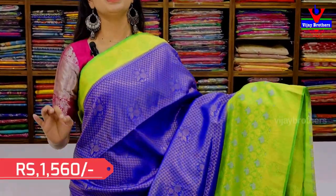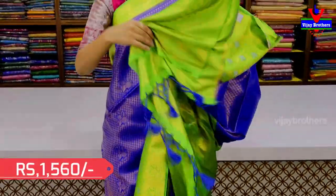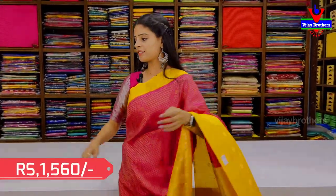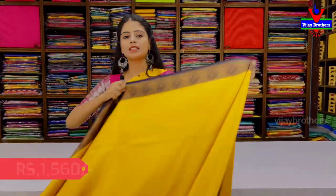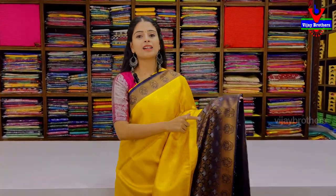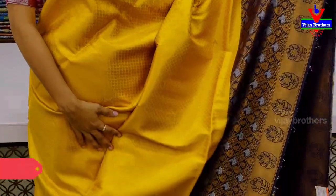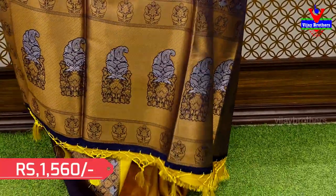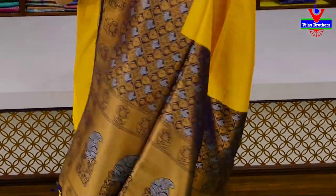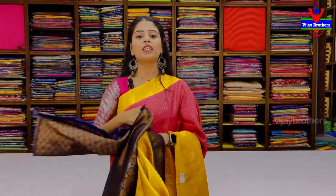Same pattern, same style, just the color changes. The next combination is yellow with dark blue — it is an indigo color, a very neat and striking color. It has a very strong contrast in the weaving pattern and blouse. Price is ₹1560.